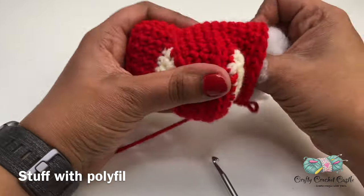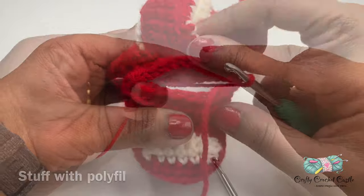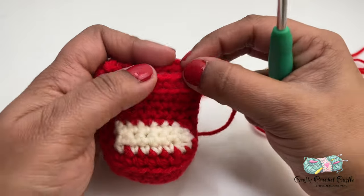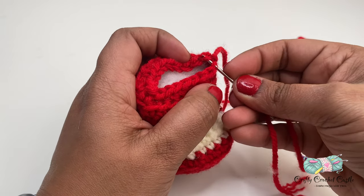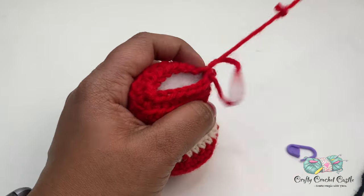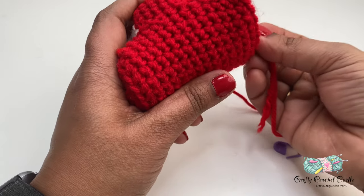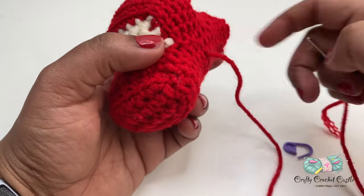Go ahead and stuff your car — make sure to stuff in the edges properly so that you get the proper shape of a car. At the end of row nineteen I'm going to finish off leaving a long tail. Now let's sew this opening closed. I'm threading this long tail in a blunt tip needle. I'm going to fold the last row to half and sew up the back loops of both the stitches, then weave my tail in by inserting the needle through one of the stitches and pulling it out through a random place. If we trim this opening our car will be done.